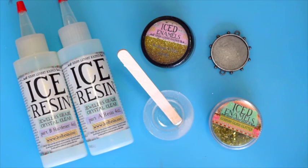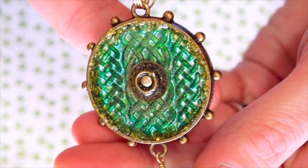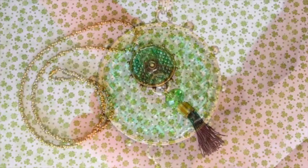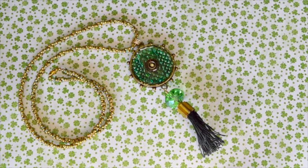Hey everyone, it's your ice prince John Creighton Peterson, and I'm here today to share another great project with you. Today I'm here with some of your favorite iced resin supplies to make this great bezel with a nice Celtic theme that you can use every day of the year or even for St. Patrick's Day. So let's get started.